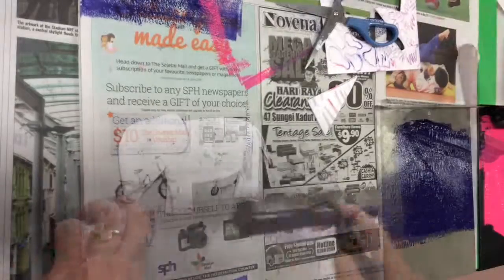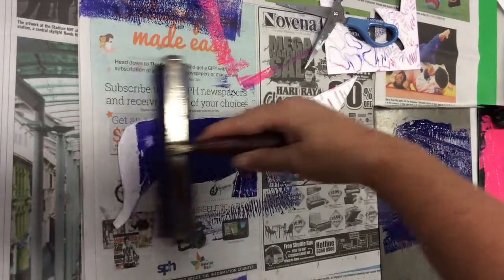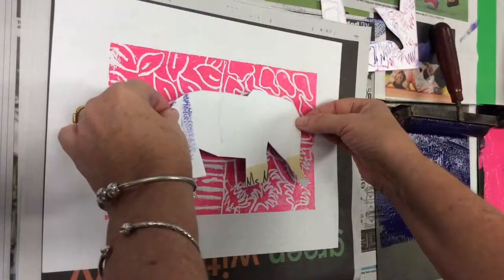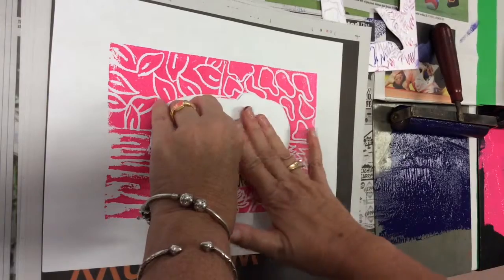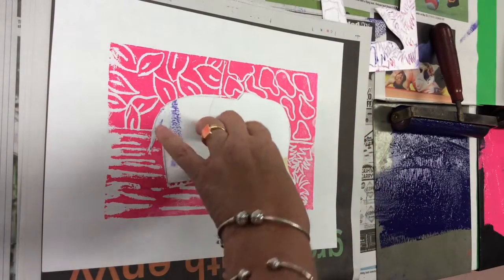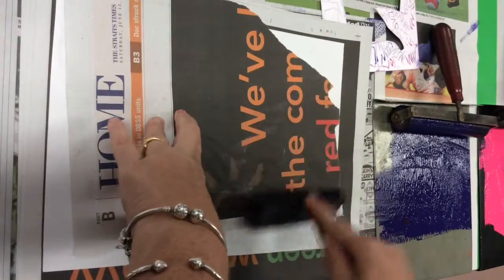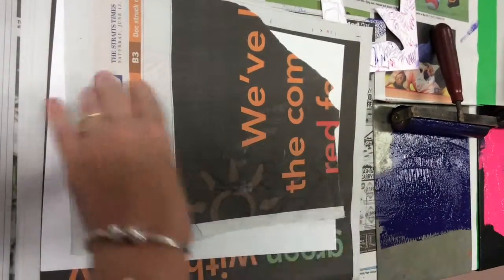Once you've got your animal cut out, it's time to ink up your brayer again and roll it over top of your animal. You have to be a little bit gentle this time — it's not quite as easy because you've got nothing to hold on to. Once that's done, carefully pick it up and place it in the center of one of your prints. Make sure that it's a different color and that you line it up with the actual animal on the paper. Gently push it down, and then take a newspaper and a clean brayer and roll over top of it, making sure that you get all the edges and all the little bits and pieces.